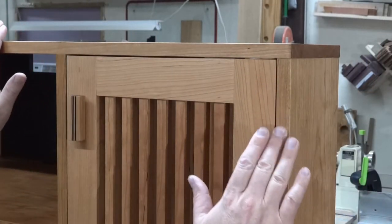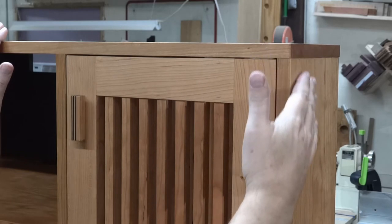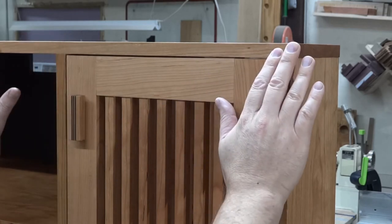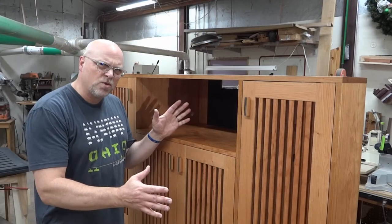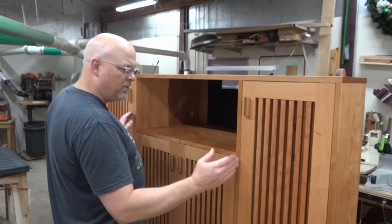I'll show you what made this so challenging and took so much time. For one, everything is flush on this cabinet — the sides meet the top, the verticals meet the front in the same plane, the doors are inset in the same plane. Everything is in the same plane.